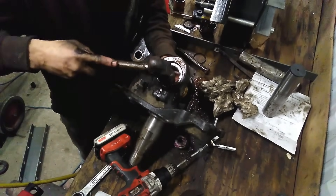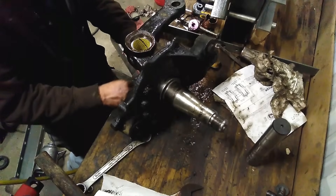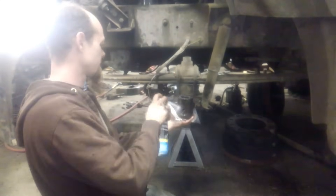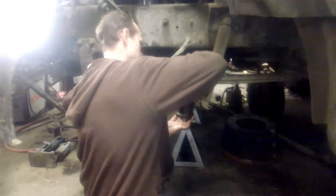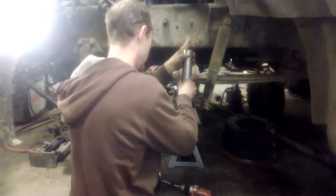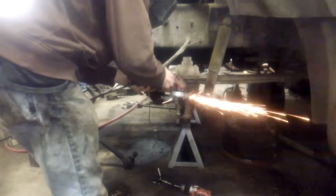Then you will install your seals with the lip facing towards the axle eye. You're going to really clean the axle eye — use your brake cone to clean the axle eye and check your kingpin fit. Make sure that it moves easily and there's no side-to-side play. Use the flap disc to clean the top and bottom surface.